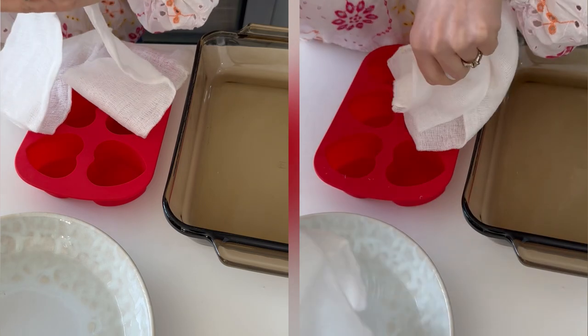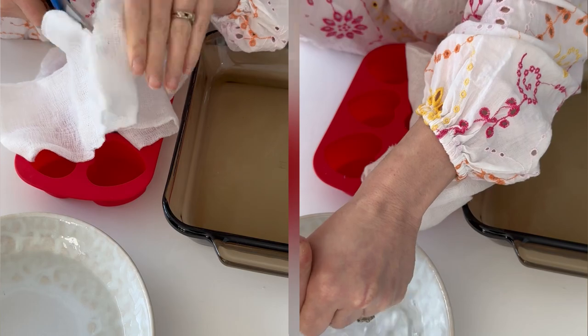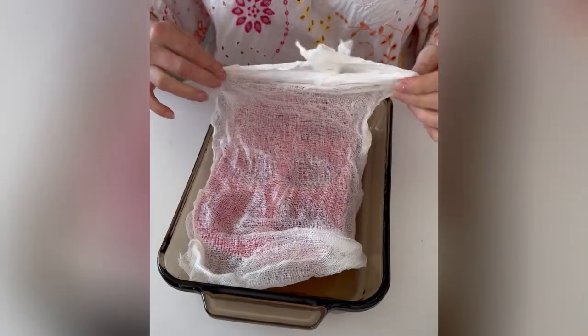Coeur à la crème translates to 'cream hearts' from French and typically is made in a heart-shaped mold with holes to drain excess cream. Not having the special molds, I opted to use a silicone heart mold that I already had at home.